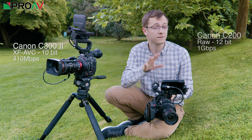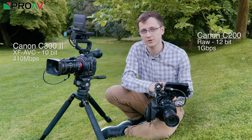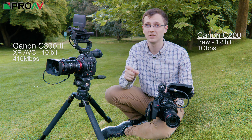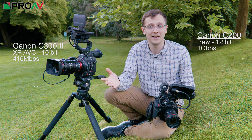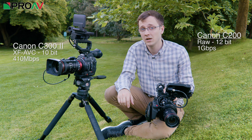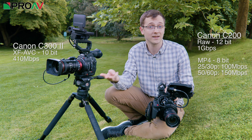The C200, on the other hand, can do 12-bit RAW for fantastic image quality, but as with any RAW that results in huge file sizes and requires a lot more work in post-production. For broadcast work, where post-production time is normally quite limited, RAW just isn't going to be an option for most people. And if you don't want to use RAW, that's when this camera might potentially become a little bit limiting, and you'd need to step up to the C300 Mark II, as the C200 will max out at 8-bit colour unless you go into RAW.